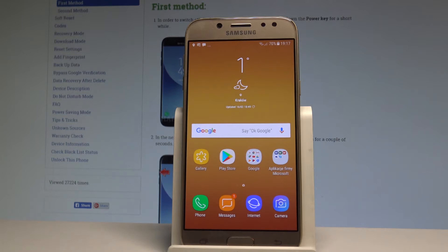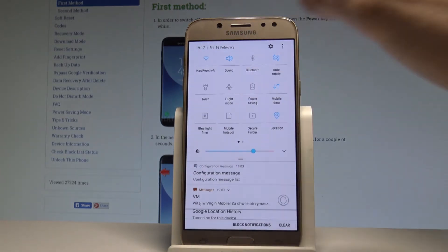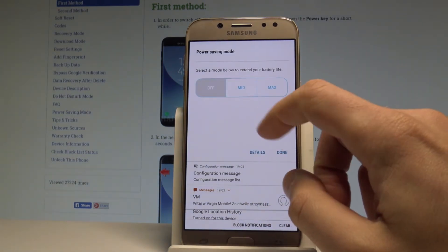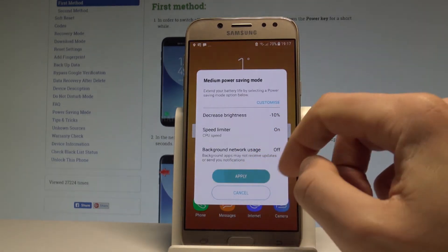First, let me show you how to quickly switch on the power saving. Just use your upper bar — swipe it down twice and choose Power Saving. Now you can decide whether you would like to use medium or maximum power saving. For now let me choose medium. Let's tap Apply.